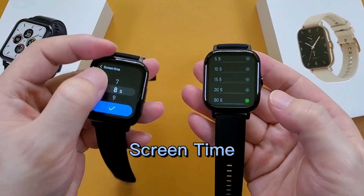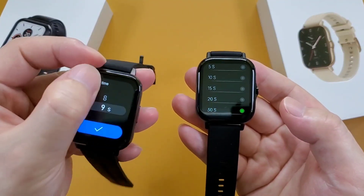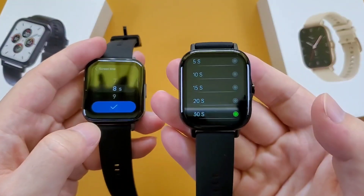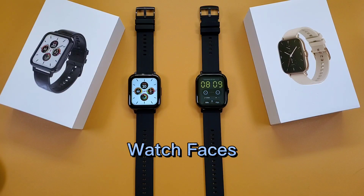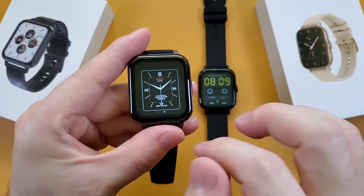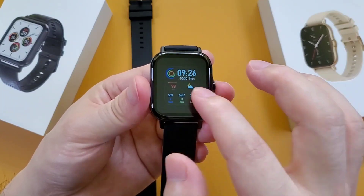And then the screen time. The DTX smartwatch maximum screen time is 9 seconds, but the DTX2 maximum screen time is 30 seconds. Then the watch faces — the DTX smartwatch has 5 built-in watch faces, and the DTX2 has 7 built-in watch faces.